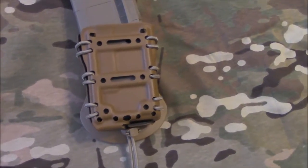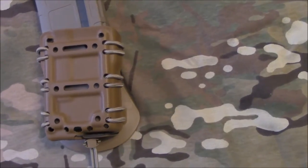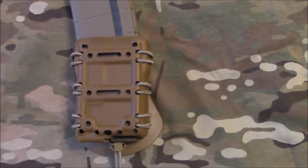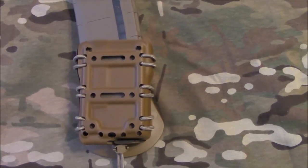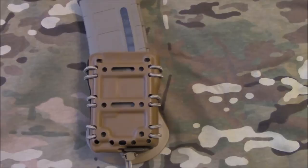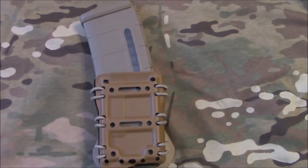It looks like this mag carrier system was kind of built around the HSGI Taco. But I actually like this mag carrier system a lot better, because it does not collapse once you remove the magazine from the carrier. So it's easy to insert your magazine back in.